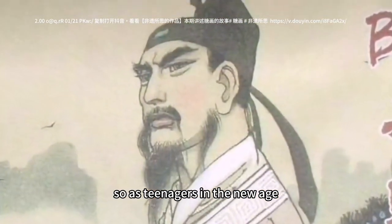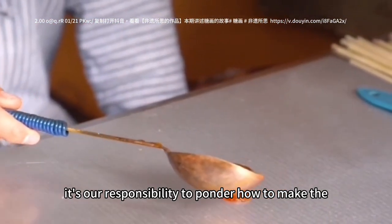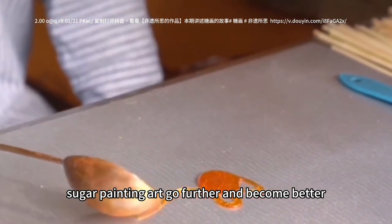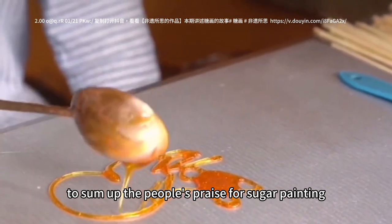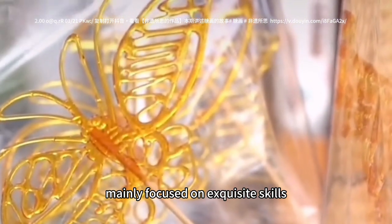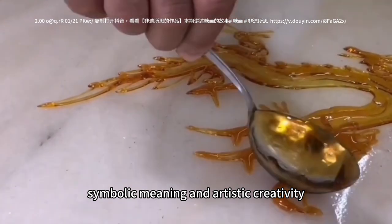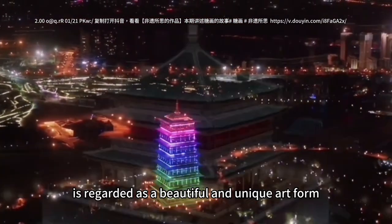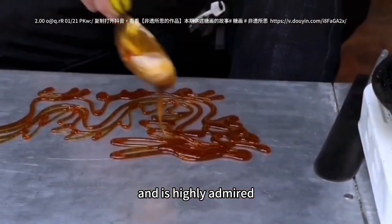As teenagers in the new age, it is our responsibility to consider how to make sugar painting art go further and become better. To sum up, people's praise for sugar painting mainly focuses on exquisite skills, delicate and subtle craftsmanship, symbolic meaning, and artistic creativity. Sugar painting is regarded as a beautiful and unique art form and is highly admired.